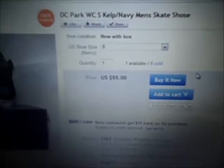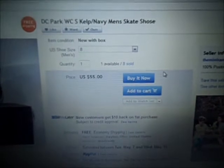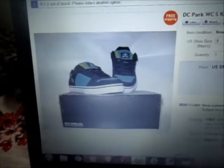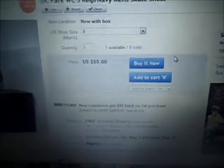D.C. Park WCS Kelp Navy Men's Skate Shoes. I've been eyeing these kelp-colored D.C. skate shoes for a while now. $55.